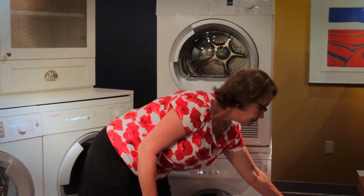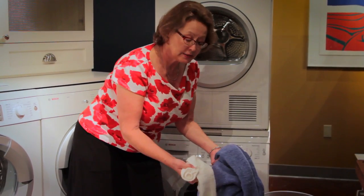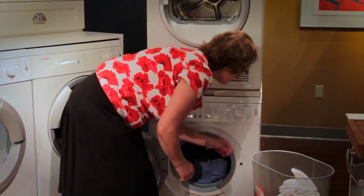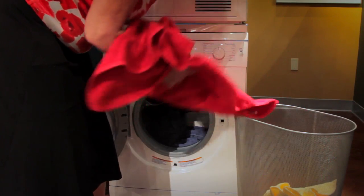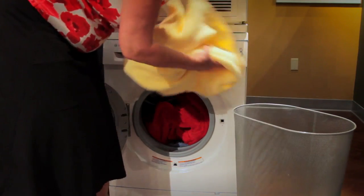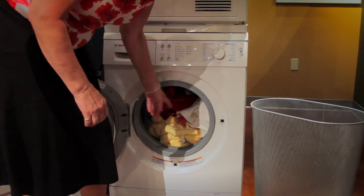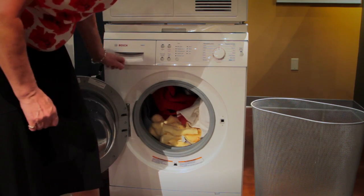For loading the machine, always sort by fabric type and to create a balanced load, use both large and small items at the same time. Don't be afraid to fill it up to the top — it will easily take a king-size set of sheets or a couple of queen-size sets of sheets. It's well-designed for both large and very small loads.